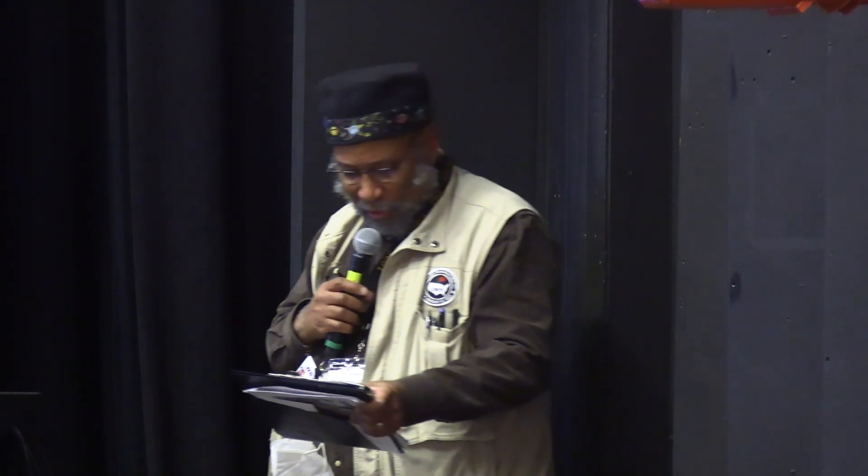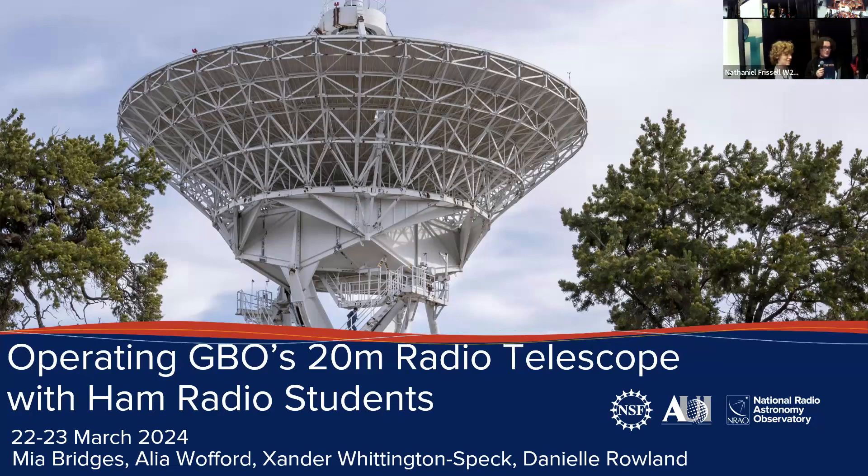Next we have Mia Bridges, KQ4MGZ, from the College of William and Mary and the NRAO Ham Radio Project. They're going to talk to us about operating the GBO's 20-meter radio telescope with ham radio students. I'm Zander, I'm Mia Bridges, I'm a junior at the College of William and Mary. Our other presenter Alia could not make it, and Danielle is in the audience.